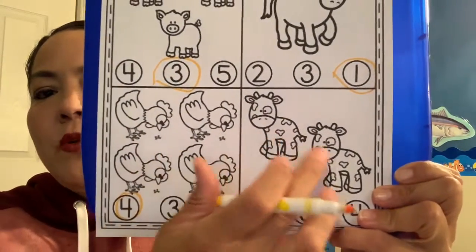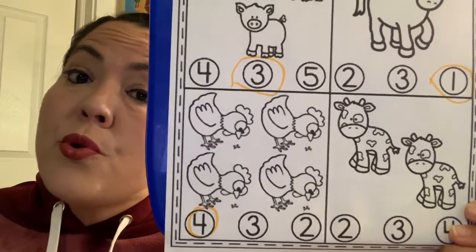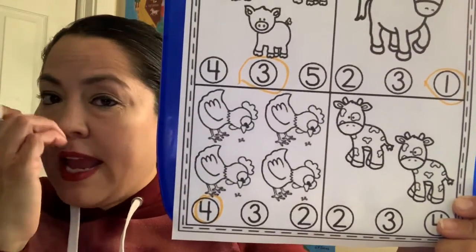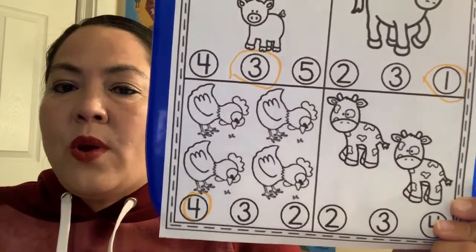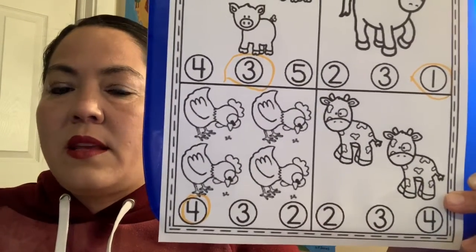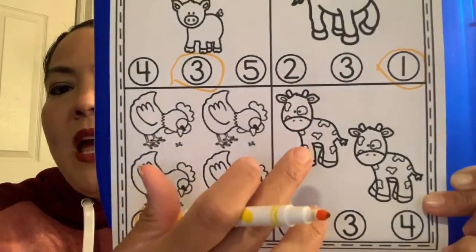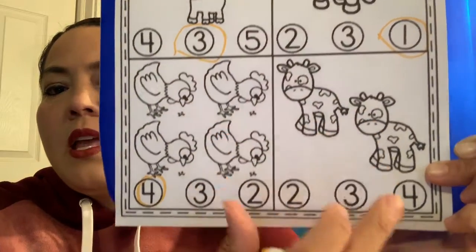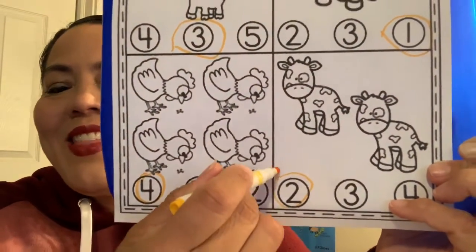Then we're going to move over here to our cows. What do the cows say? Can you say moo? That's right. Cows are kind of like yaks — they give us milk and they eat grass, just like our friend Yancy the yak. How many cows do we have on our farm today? We have one, two. Can you help me find the number two? There it is — there's the number two. That was so much fun learning more about our animal friends on the farm and getting to count them.